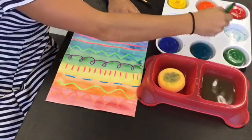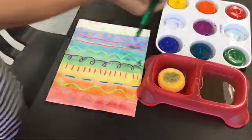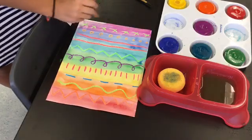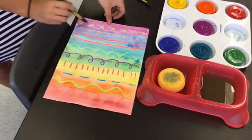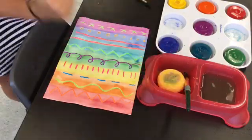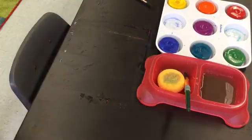And always, always wash your paintbrush in between colors. If you need to, you can stand while you paint — just make sure you stand behind your pushed-in chair. Some paint is going to get on the table and that's okay, just be a little bit careful. We'll make sure we clean it up after.